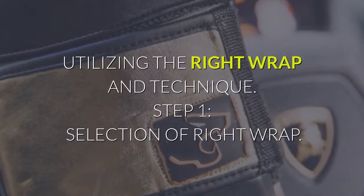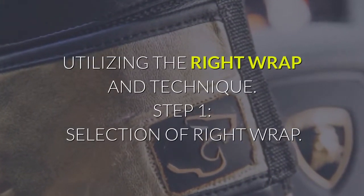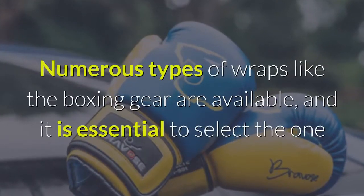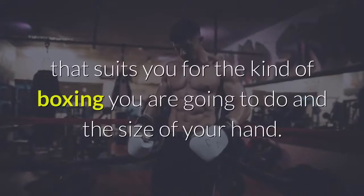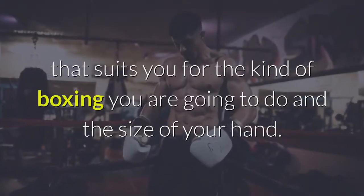Utilizing the right wrap and technique. Step 1: Selection of right wrap. Numerous types of wraps, like the boxing gear, are available, and it is essential to select the one that suits you for the kind of boxing you are going to do and the size of your hand.